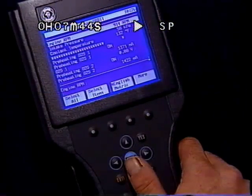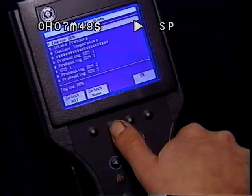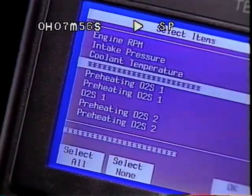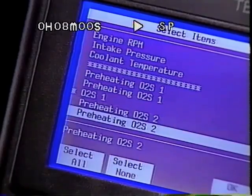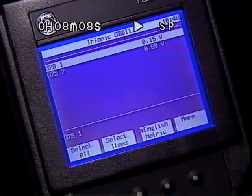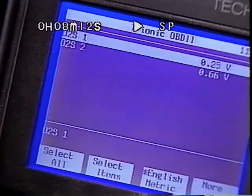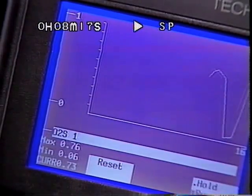To customize a list of data parameters, first use the Select Items soft key, then select None so you can establish a list of available parameters. By highlighting a parameter and pressing Enter, it will receive an asterisk to indicate it's been locked in. To unlock a parameter, merely select it a second time. With the desired items locked in, push OK to view your customized list. By highlighting a parameter value and pressing Enter, a graph of it is quickly displayed for visual analysis. This function is available whenever reading values.